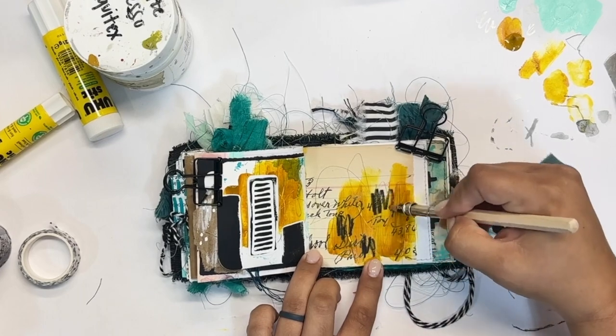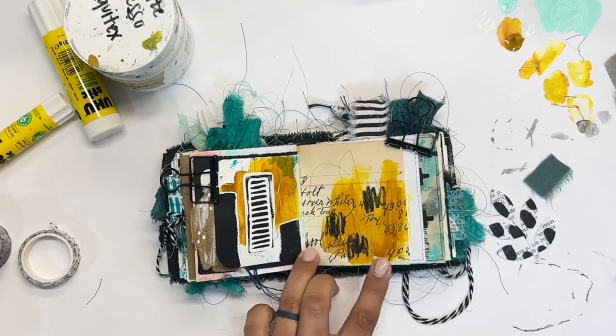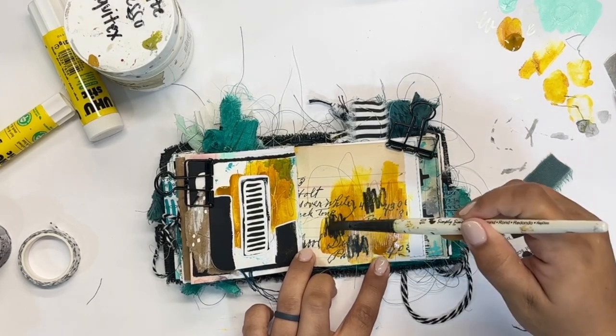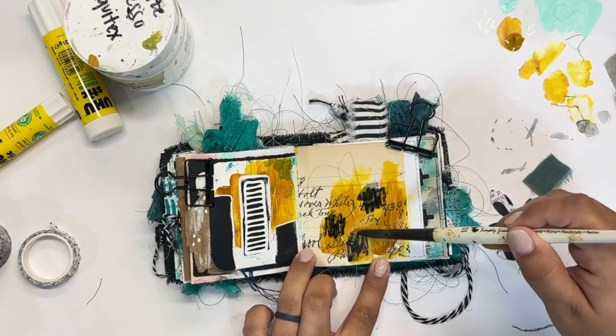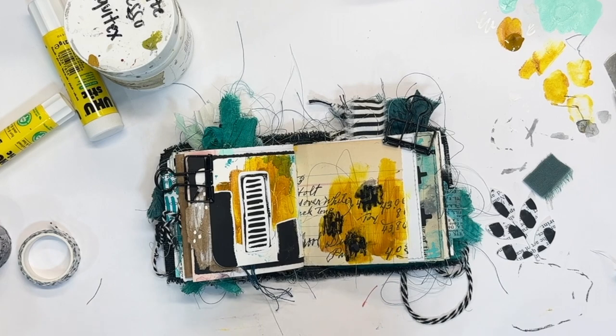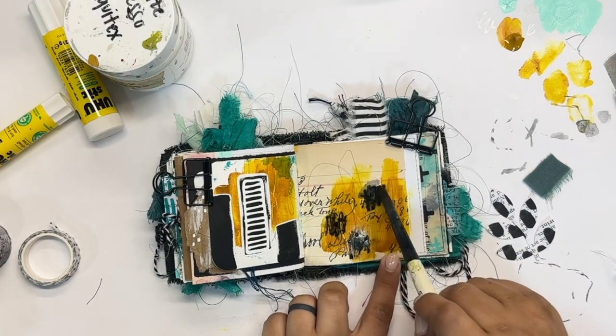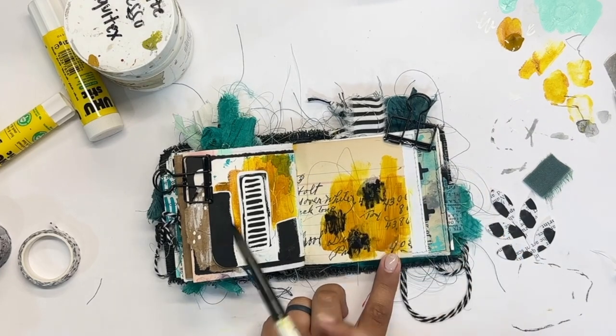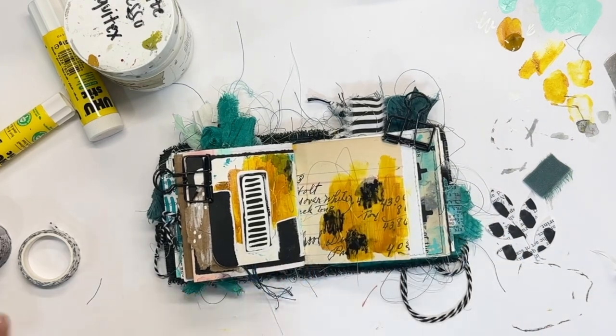I liked what I did on the left side but the right side just needs a little something more. So I added a little bit of Stabilo All pencil, just adding in a few of those bold marks to bring the boldness from the left side over to the right a bit. Then with a damp paintbrush I'm spreading that pigment out a little bit.